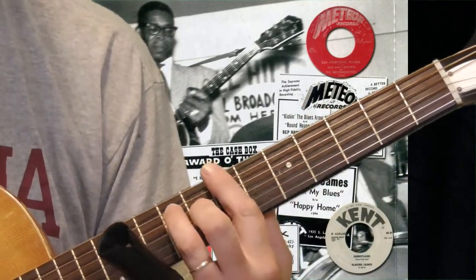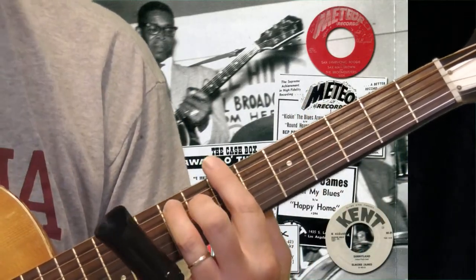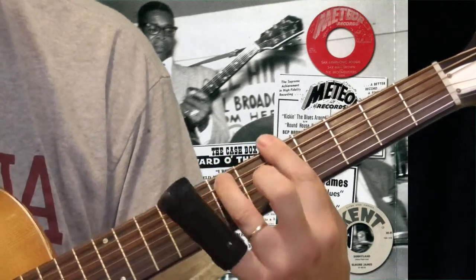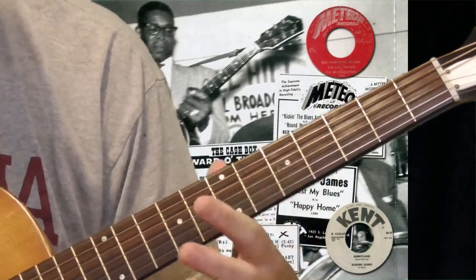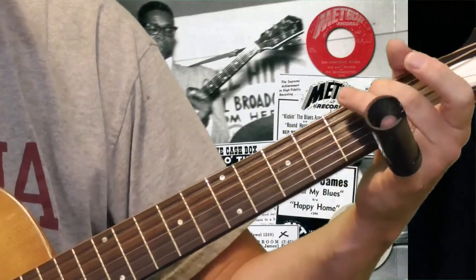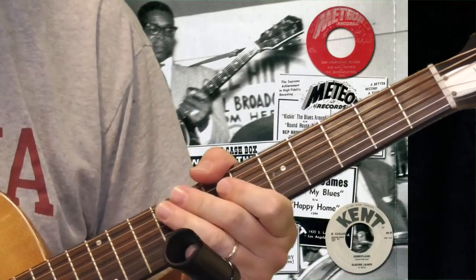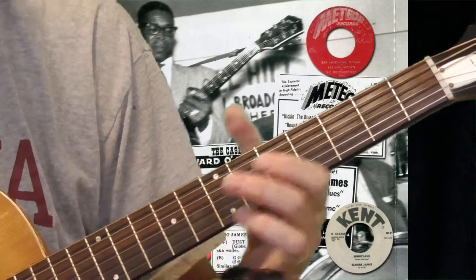So you get a shuffle — going from the five to the four to the one — and you get something like this. Right there at the end, I threw in a chord with my five.